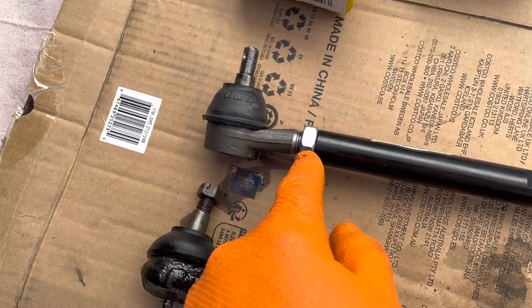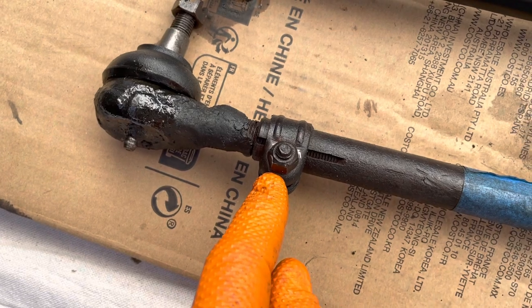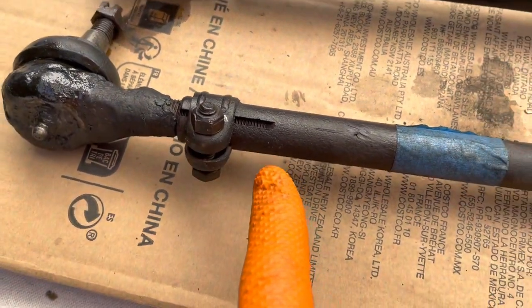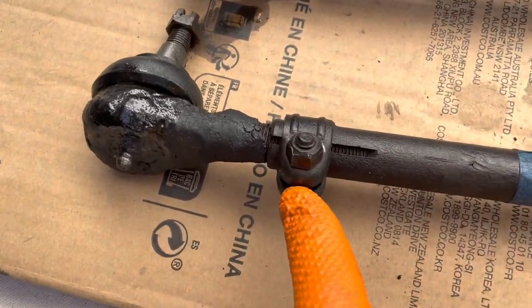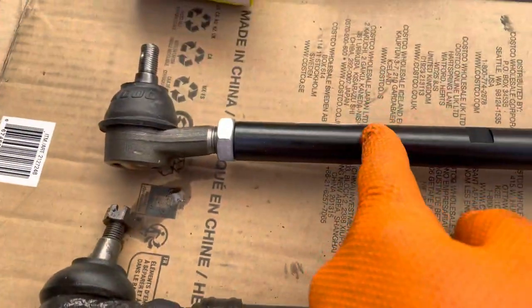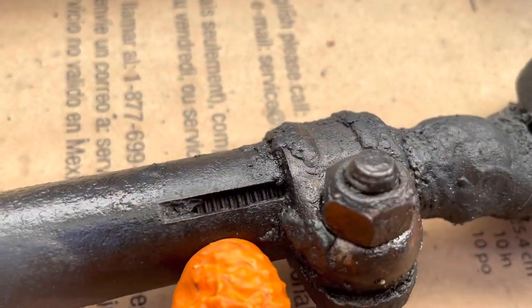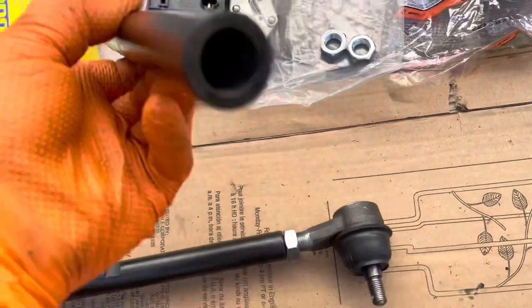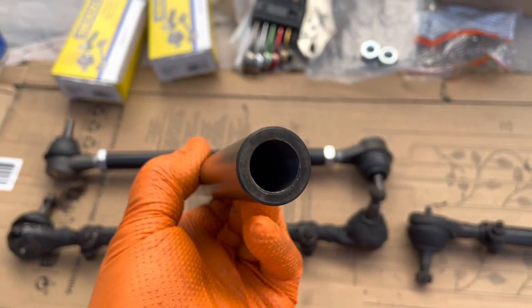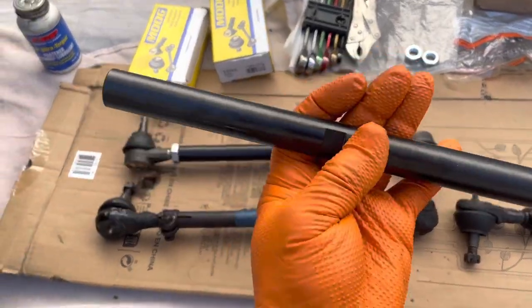They do use a lock nut instead of this clamp. The reason you're able to just use a lock nut — I think it's a better system, a little bit easier — is that this is way thicker than the stock. You can see here about how thick that is. These are beefy. This is not going to bend. I mean, this is very sturdy.